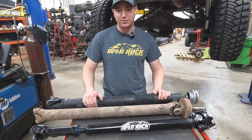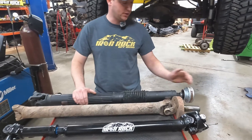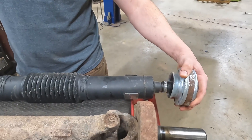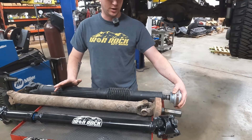Some pros and cons on these different style driveshafts — they look very similar but there are a lot of differences. With this Rizepa driveshaft, there's not much misalignment tolerance. When you go to higher lift heights and start articulating, you're going to bottom this out, and it might leave you stranded on the trail.